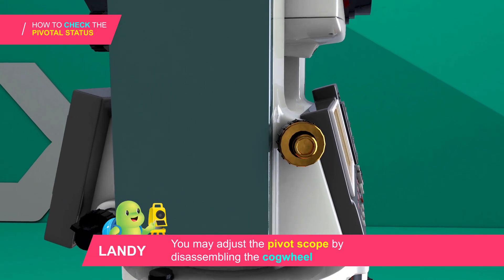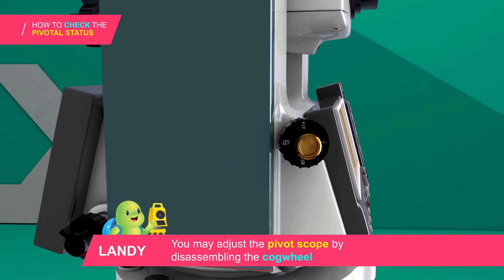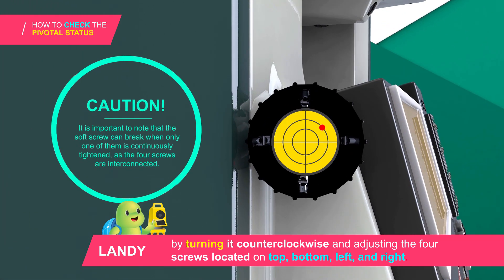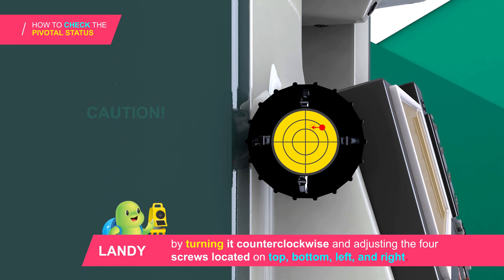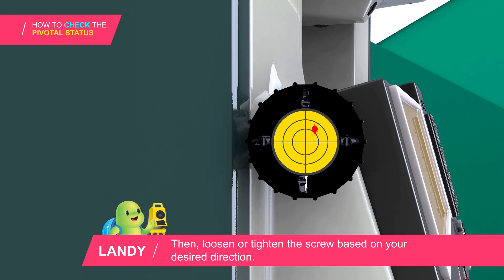You may adjust the pivot scope by disassembling the cog wheel, turning it counterclockwise and adjusting the four screws located on the top, bottom, left, and right. When adjusting the pivot scope, loosen the screw on the opposite side of your desired direction first, then loosen or tighten the screw based on your desired direction.